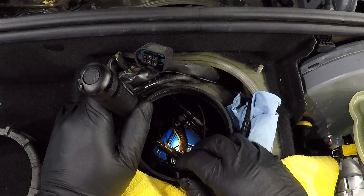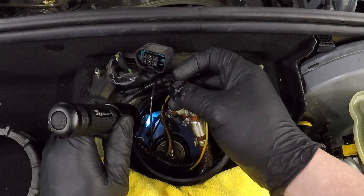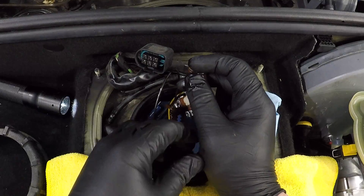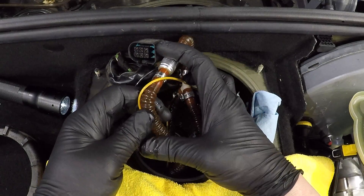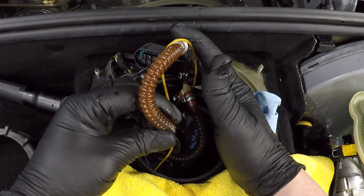Then the quarter turn takes the pump out. Then we just pull all of the lines, wires, and the pump itself up out of the tank. Now be careful because the fuel pump does hold some fuel at the bottom of it and we don't want that to spill. There we go!